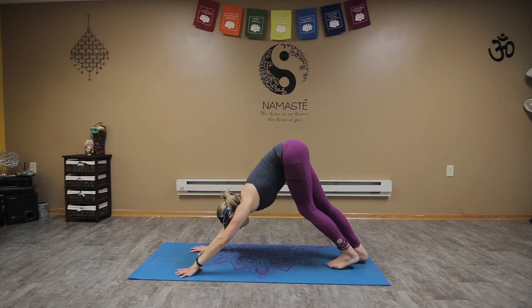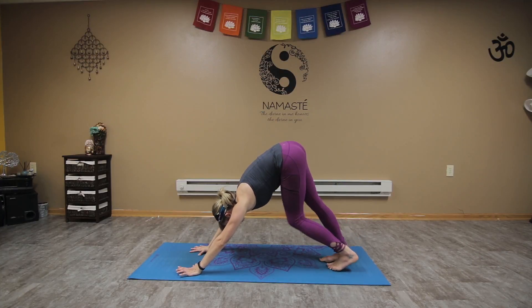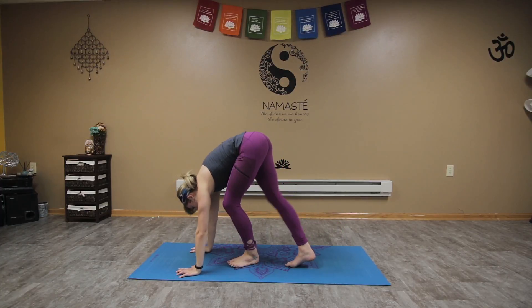Hands down, step back to down dog, walk the feet in, come to a seated position on the mat. You should be nice and warmed up, ready to go — take on your day, activating that deep core line, the upper body, the core, the legs. Everything's feeling good and flowing. Have a great day. Namaste.